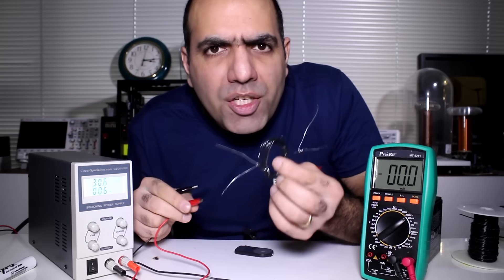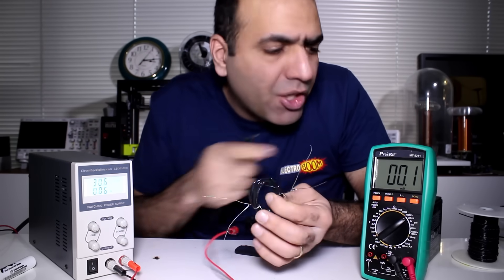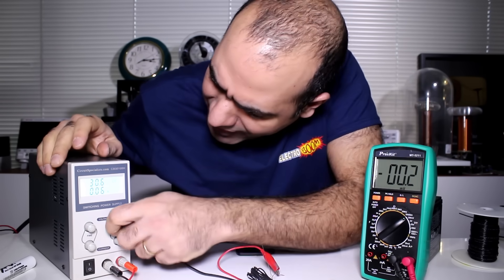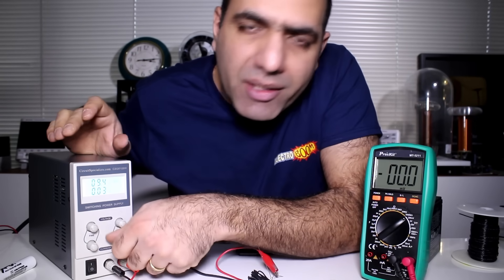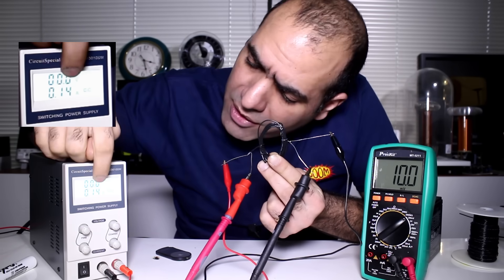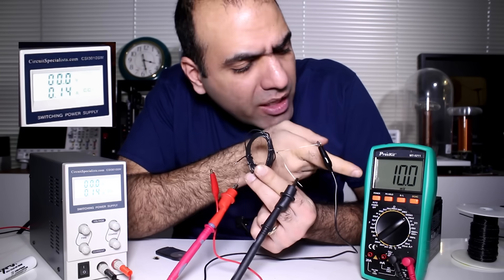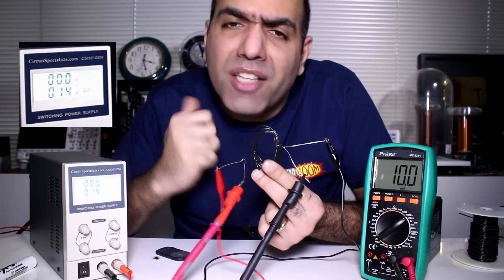Elementary! So here's the shunt. Now let's do a comparison between readings of the supply's ammeter and our shunt. I set the current to 100mA and you can see that the supply can't show it accurately, but the shunt can. That 10mV voltage times 10 is the current running through the shunt, which is 100mA.